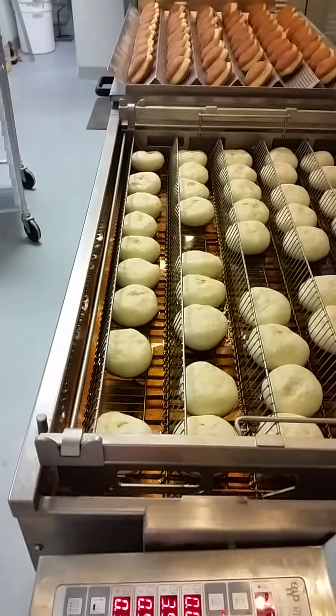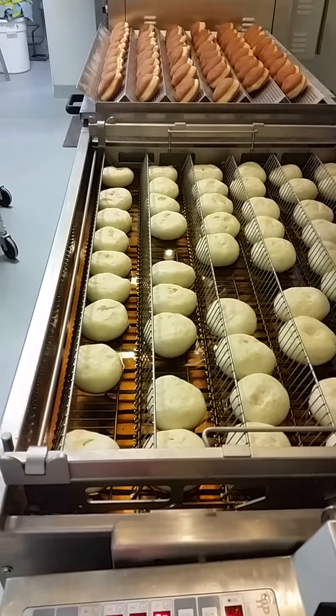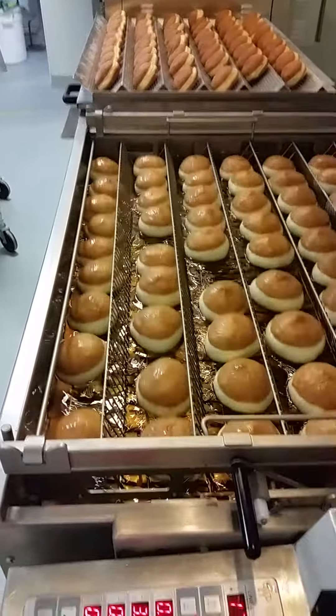Now look at this. This is going to be crazy. They're cooking. Now they're cooking.